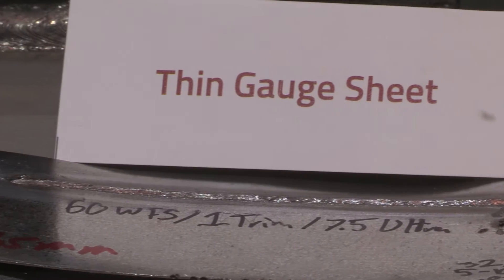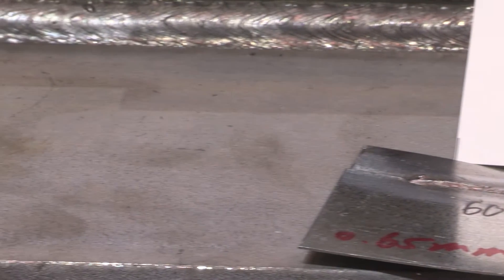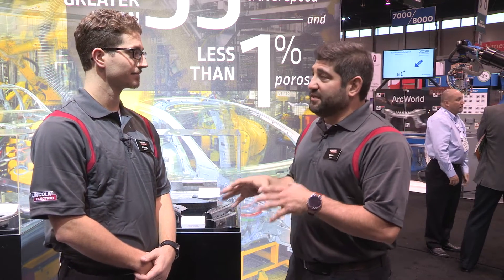Process Z solves a lot of the issues inherent to welding zinc coated steels. And exactly what is Process Z? Is it wires? Is it a fully integrated system? Explain a little bit about what Process Z is.